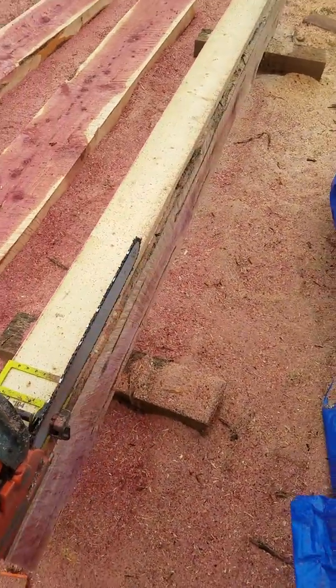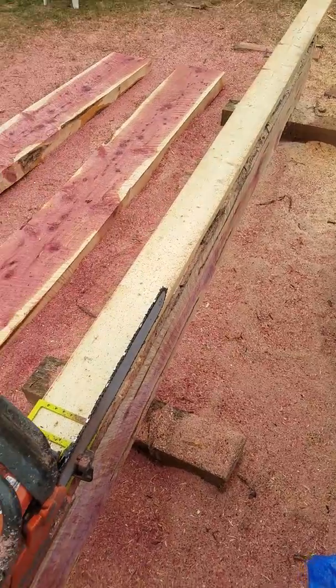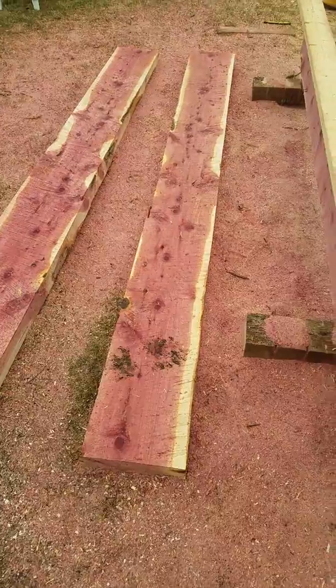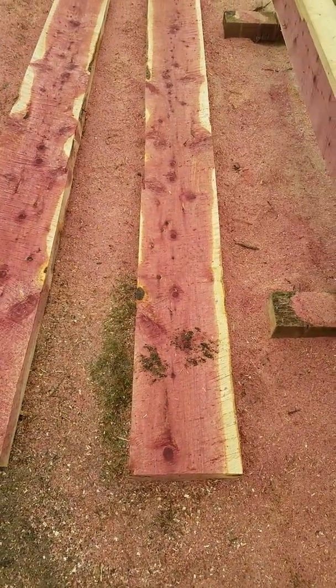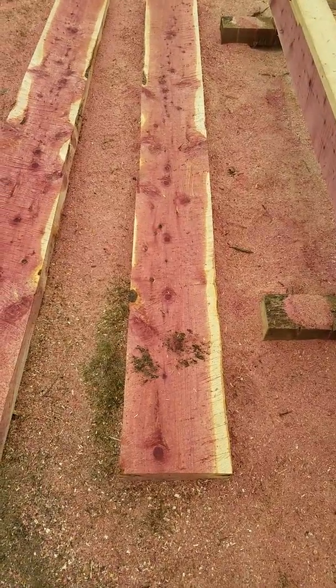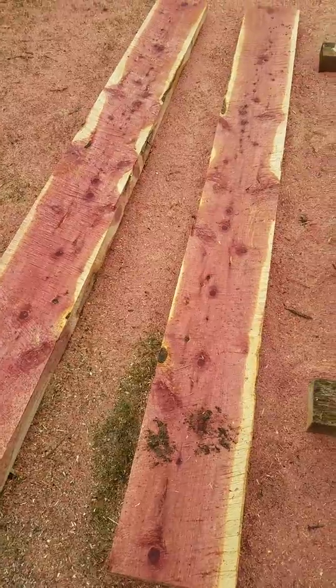These are about 12 feet long and three and a half inches thick. Now I'm going to plunge cut these with a skill saw into four by fours — basically three and a half by three and a half.